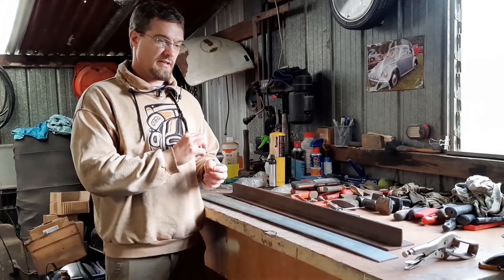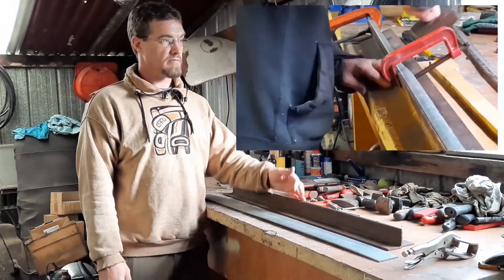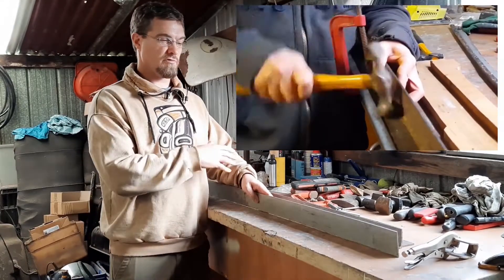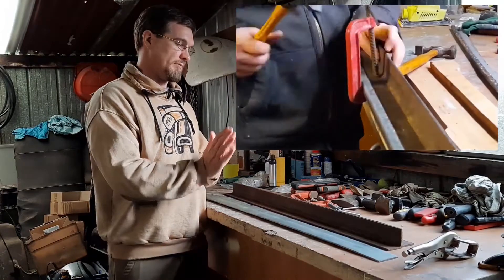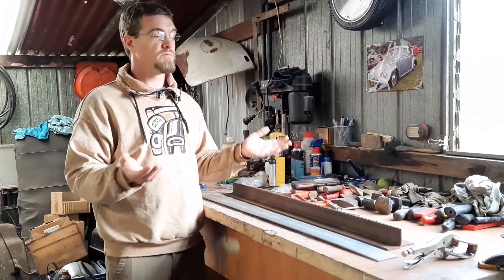To make the channel that the rubber sits in, it's a 10mm wide channel. Because the angle iron is 6mm thick, you use a 4mm thick bit of steel and arrange it so that when everything is clamped together, you can bend over the return lip and form your channel. Hey presto — you end up with a repair panel.